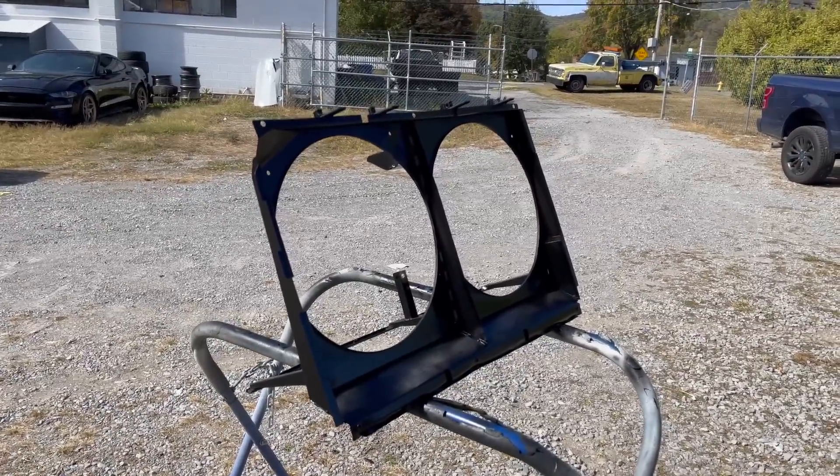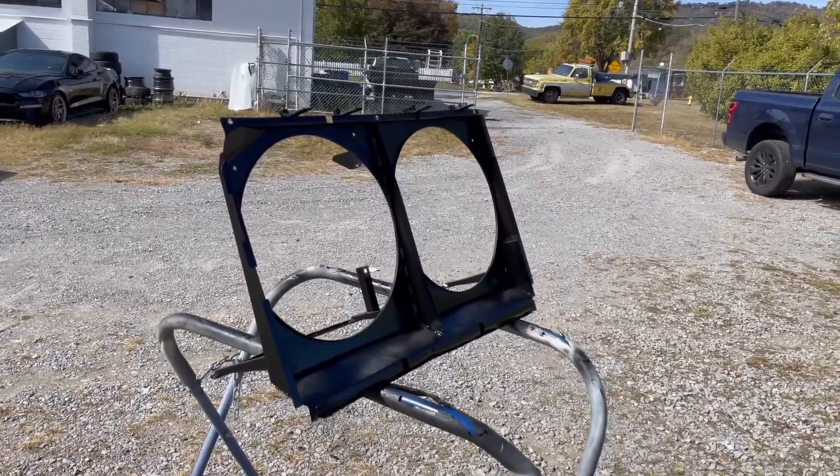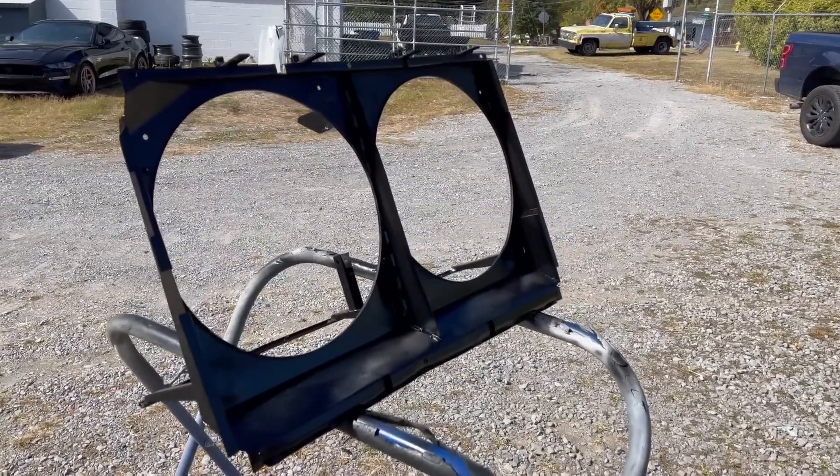We went ahead and threw a nice coat of paint on the fan shroud, welded up the little tab that was cracked, and now it's good to go. While the fan shroud is drying, we're going to start working on the Ferrari. One of the most important things we need to do is fix all of the ripped wires inside the intake manifold.